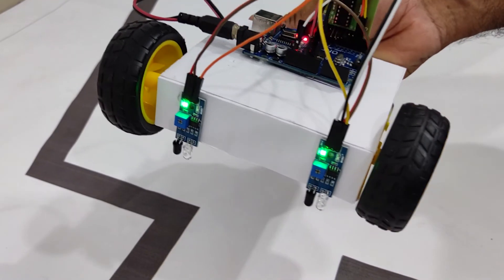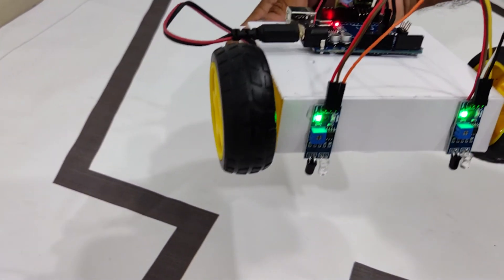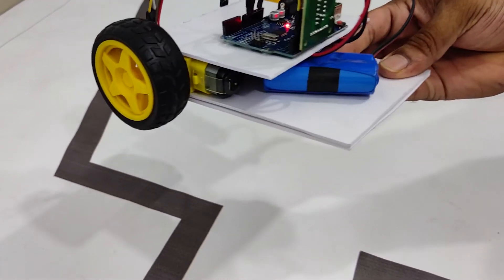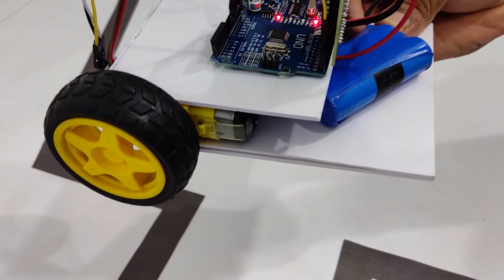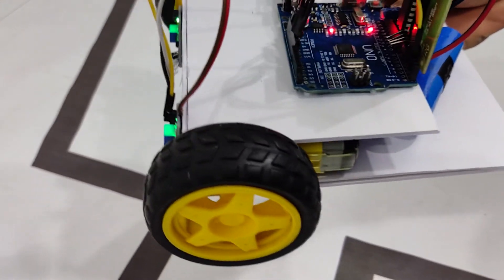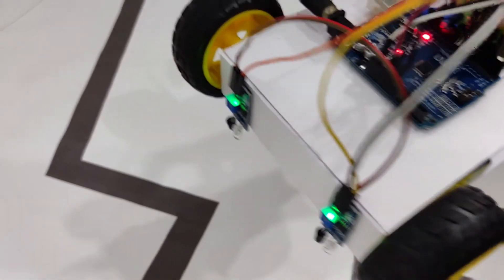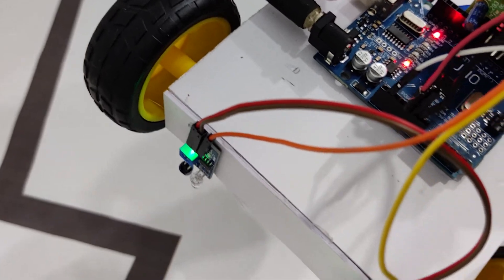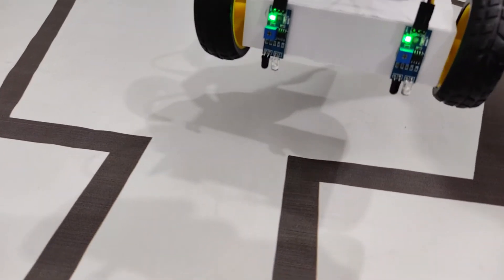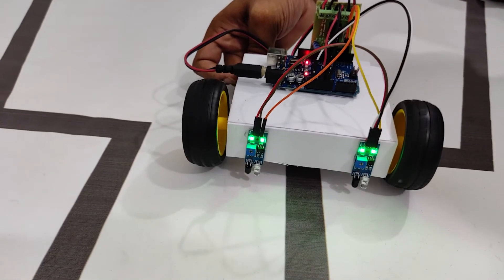We have done all the connections, all the programming, all the hardware — all set. I have connected a battery to my robot. This is a lithium-ion battery, 7.4 volts, connected into the barrel jack of Arduino. We can connect 7 to 12 volts there so it will get powered. Now it seems like it's moving forward. I'm placing it on my black line — it should move forward right now.